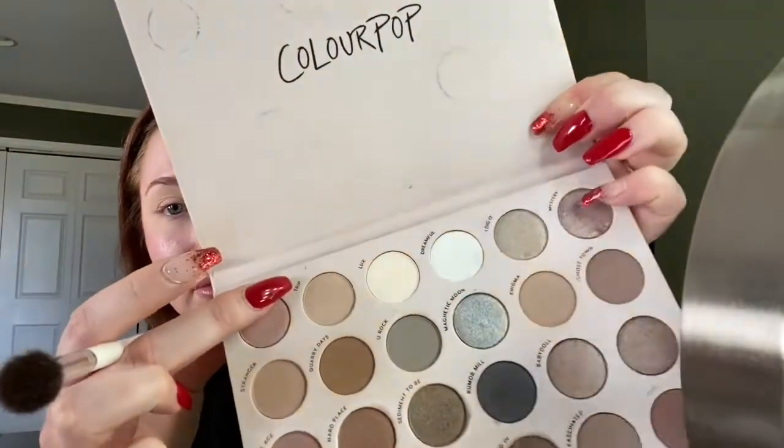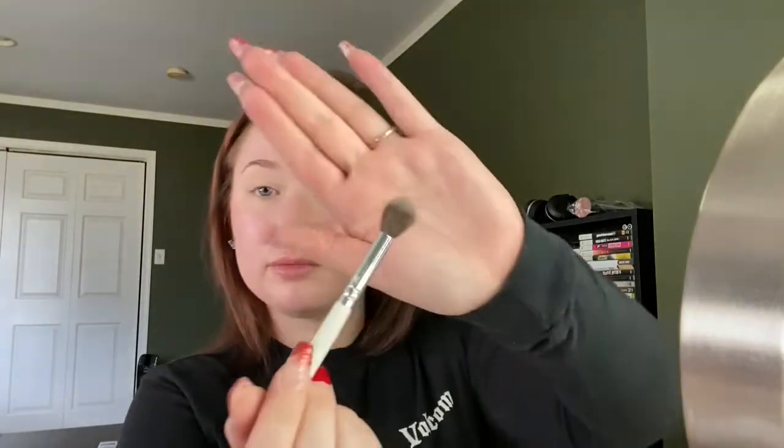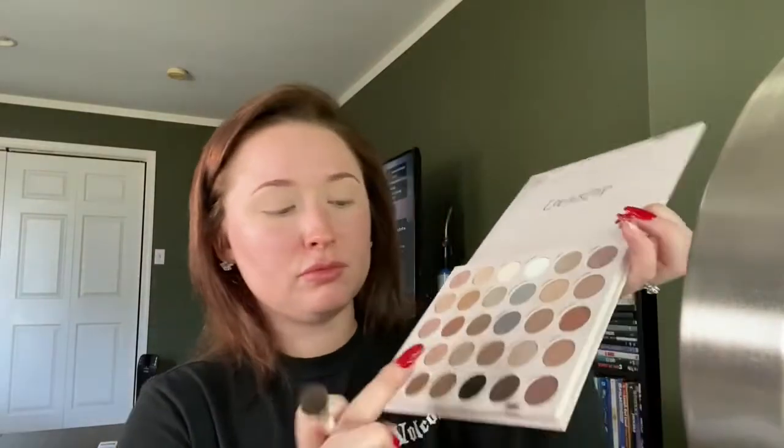The first color that I'm going to go in with is called Trip, and I'm going to be using the JH30 brush — it's a fluffy blending brush. I'm just going to take that into the crease using it as a transition shade, doing windshield wiper motions back and forth. You tap off any excess after you pick up the eyeshadow powder and just blend back and forth.